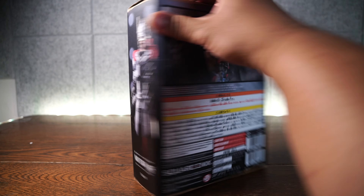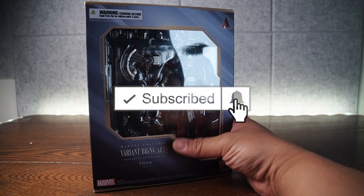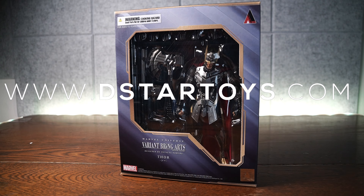He is the designer of Final Fantasy characters and Kingdom Hearts, so this is his take on Thor from the Marvel Universe. We're gonna look at paint, detail, articulation, scale, and accessories. And if you're looking to pick this up, you can go to www.dstartoys.com — we have a source for awesome action figures.